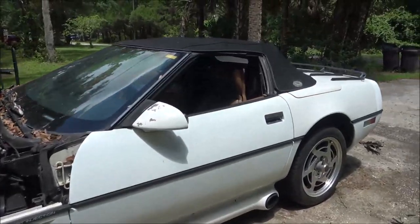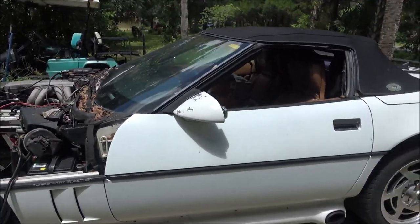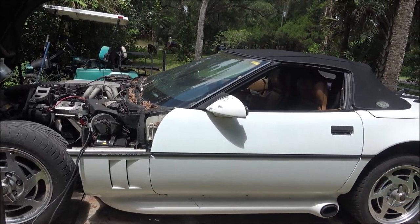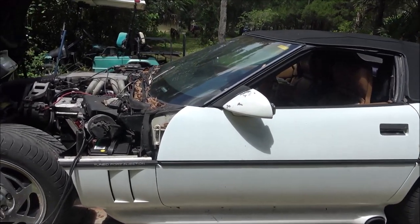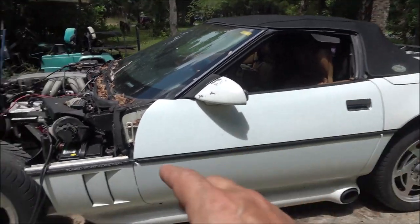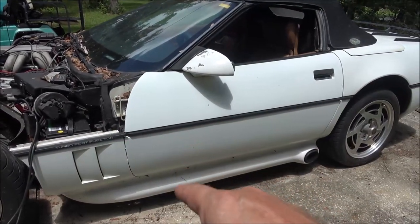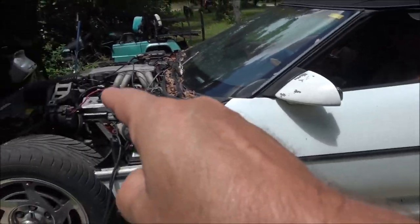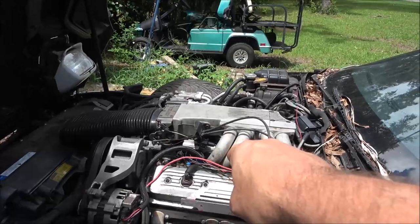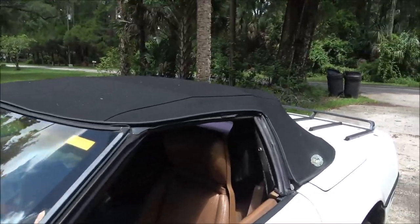It ain't going anywhere — we had it up for sale for a while. These C4s, you can buy them in almost mint condition with 72,000 miles for around $4,500 to $4,800. What this has got going for it is the true duals — it don't have an X-pipe, it's got true duals with the long tube headers. It does have something going on inside the engine to pep it up a little bit. And the convertible.